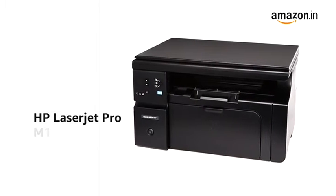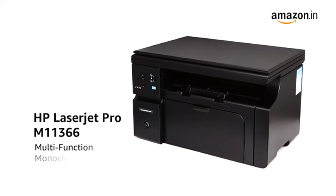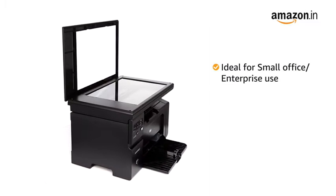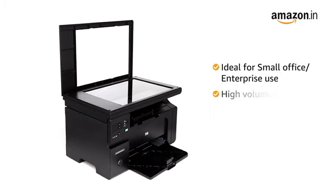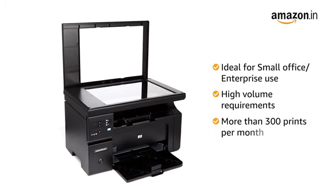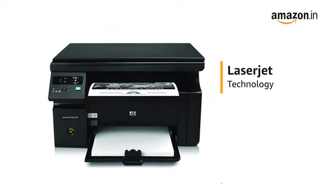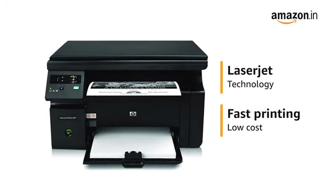Presenting the HP LaserJet Pro M1136 Multifunction Monochrome Laser Printer. The printer is ideal for small office or enterprise use with a high volume requirement of 300 prints per month at fast speeds. The printer uses LaserJet technology which provides fast prints at low cost.